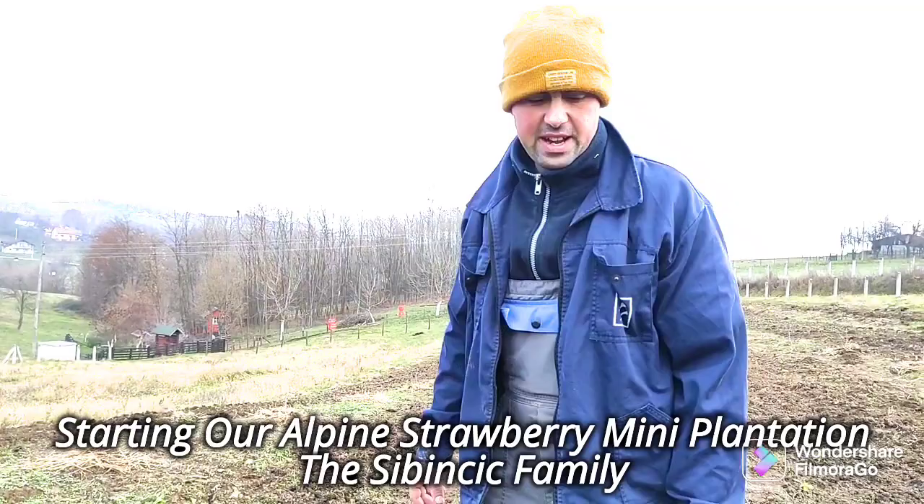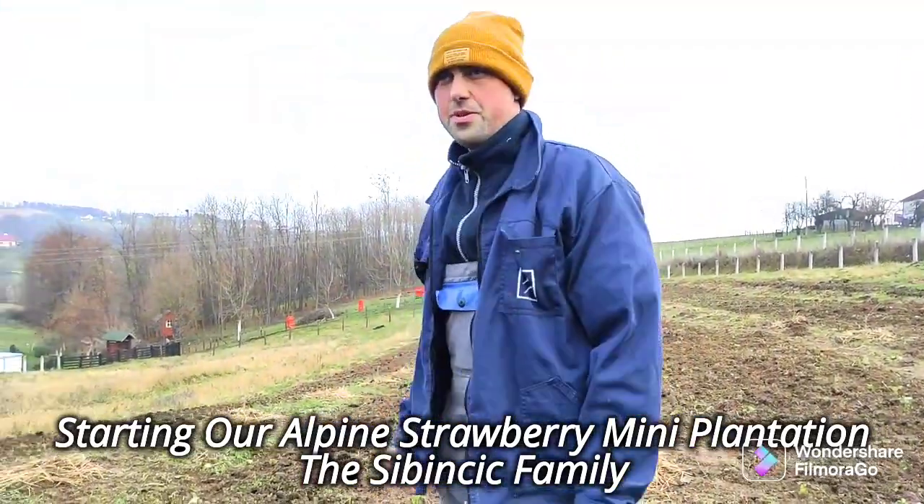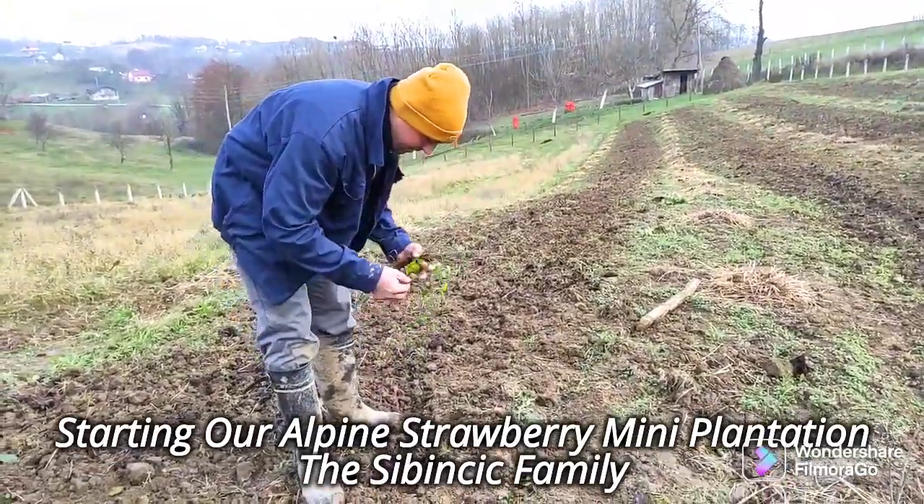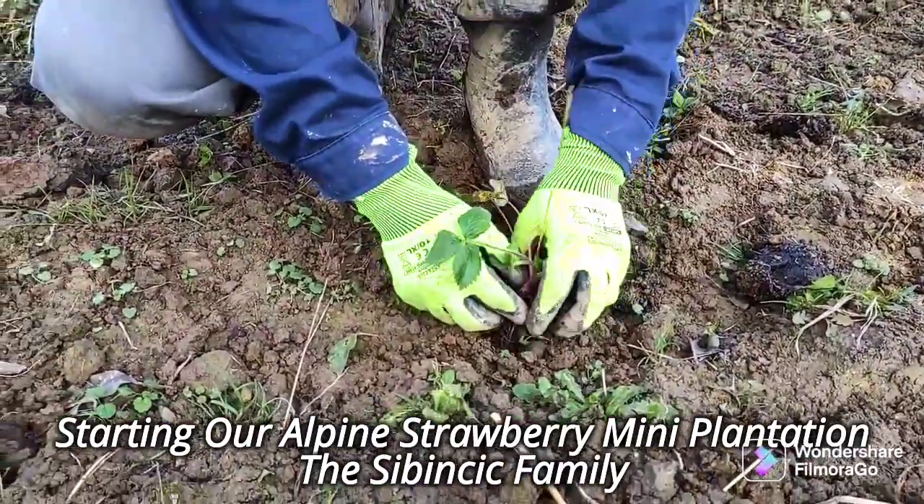This is about 0.1 hectare of the best field, possible best field. We're making holes because we still need to dig. This is how you plant strawberries.